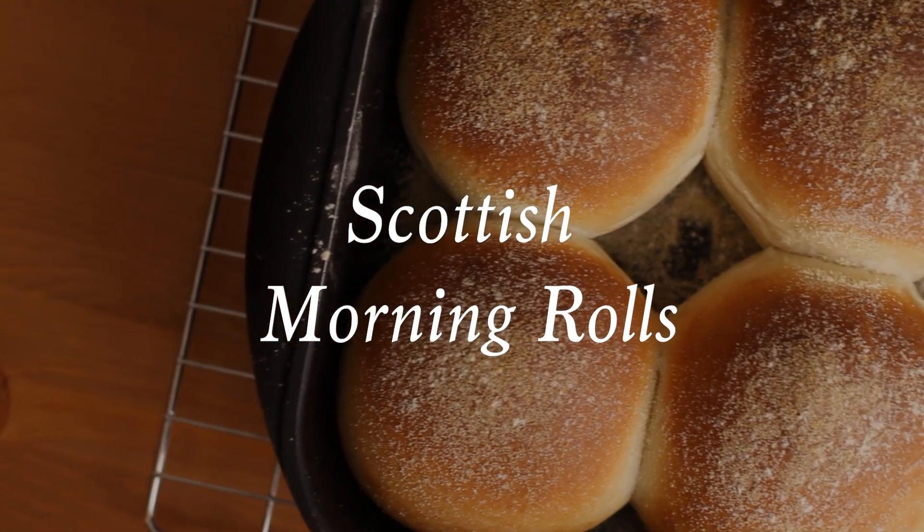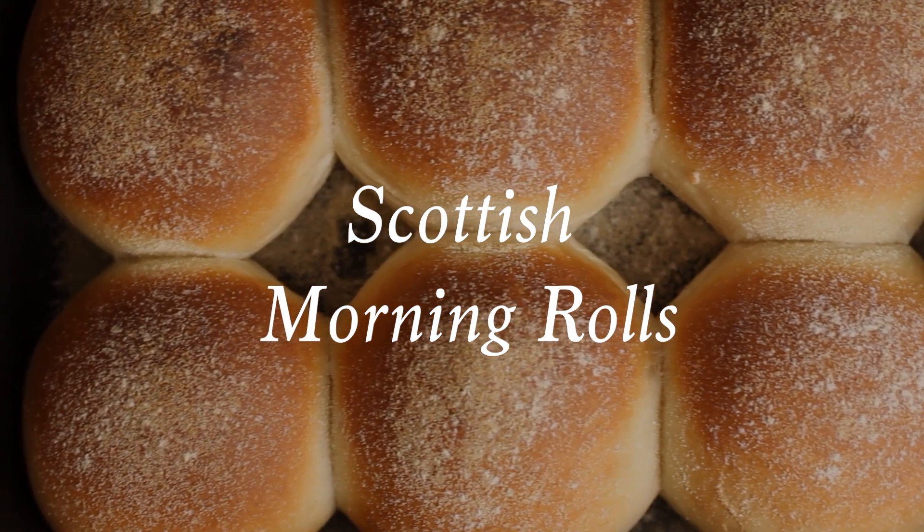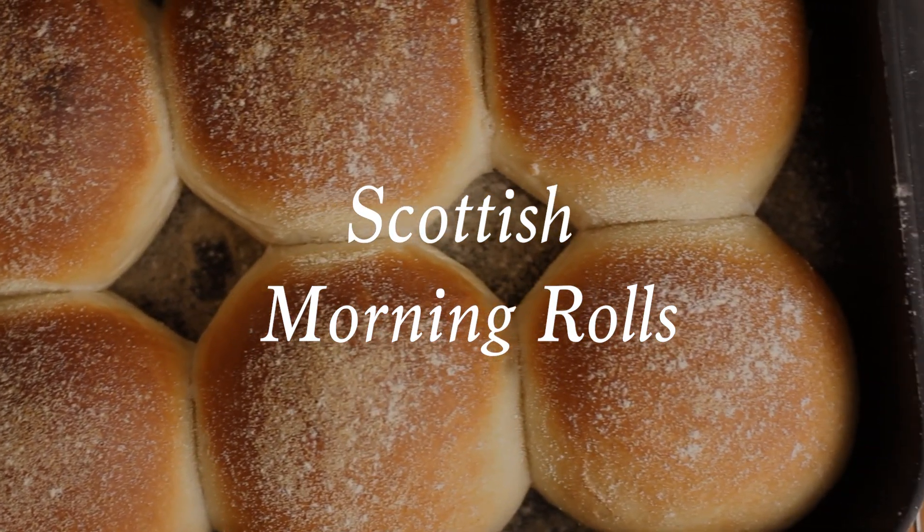This is like the UK's equivalent of a burger bun or a bap, except it's not reserved for burgers. This is intended just for breakfast meats. This is what you would use for your bacon roll, for your link sausage roll, for your square sausage roll.